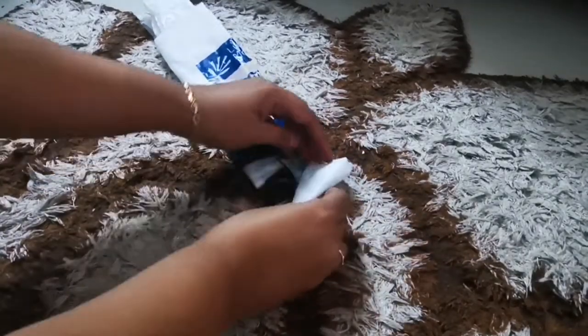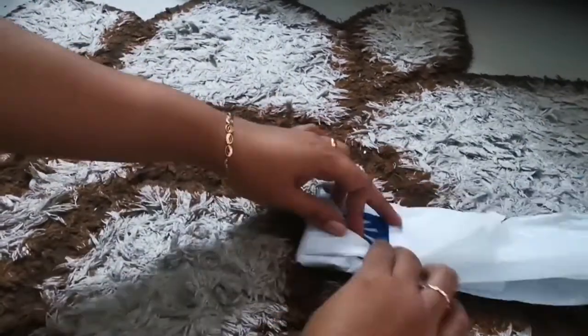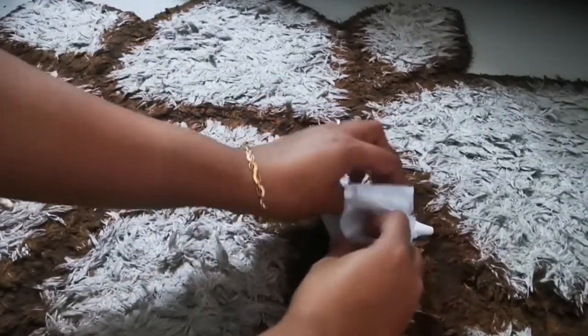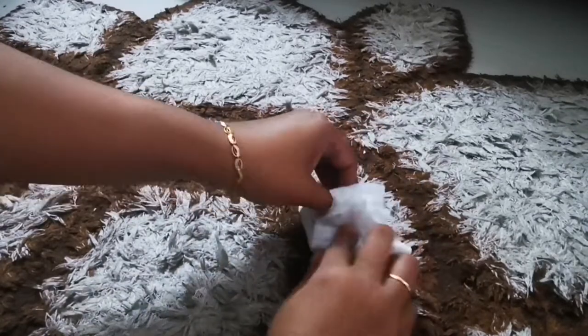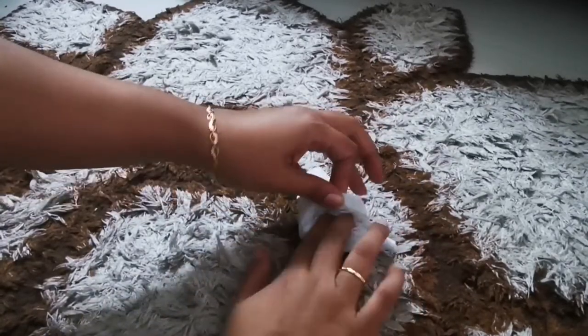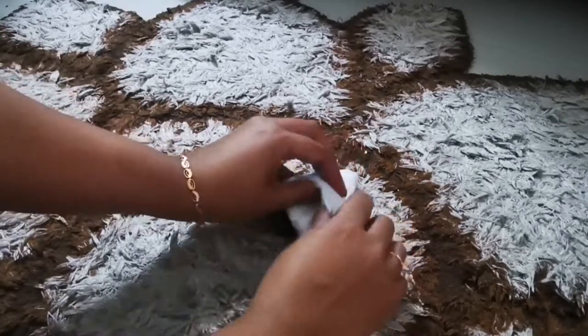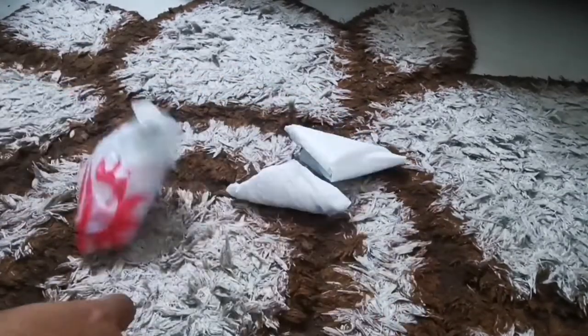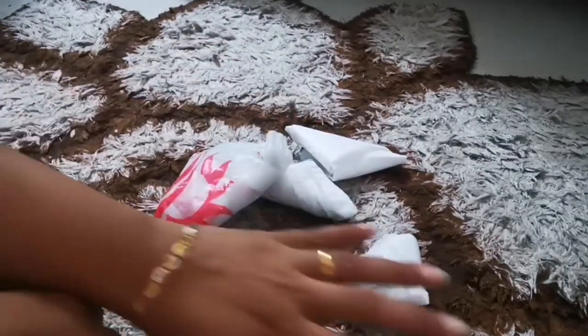Keep folding in the triangle shape all the way through. When you're near the end portion, tuck the end point into the triangle fold flap — just push it inside. You have now formed a compact triangle out of the plastic bag.